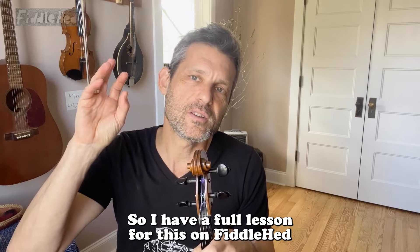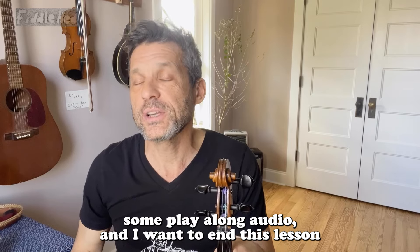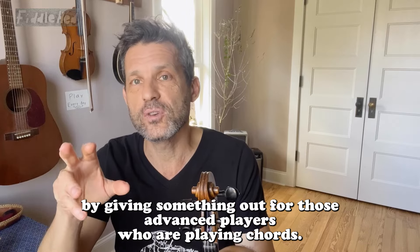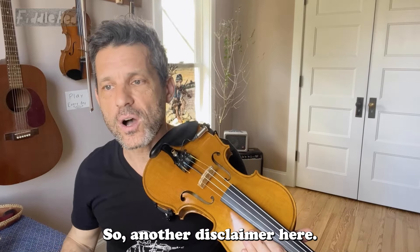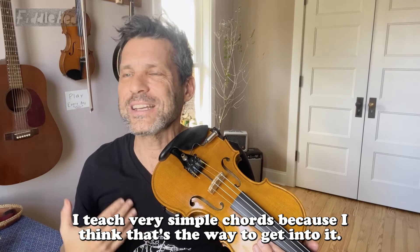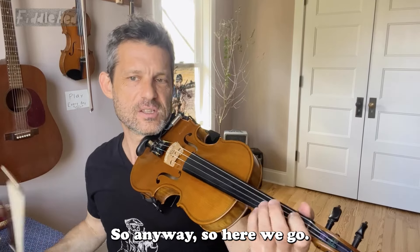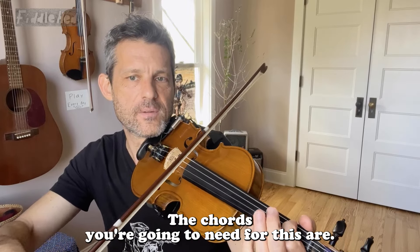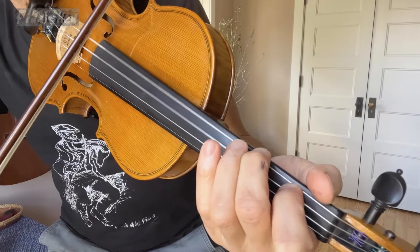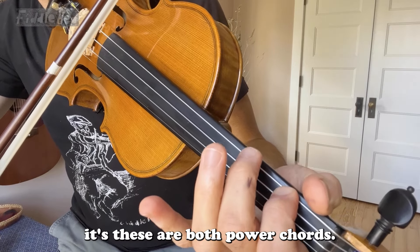I have a full lesson for this on Fiddlehead with extra content: sheet music and some play-along audio. I want to end this lesson by giving something out for those advanced players who are playing chords. Another disclaimer here — I teach very simple chords, because I think that's the way to get into it. You learn a few simple chords and then you learn like a hundred songs with those chords. The chords you're going to need for this are — it's in E minor, so you're going to need an E minor chord. I'm going to play it this way in the song. And then you're going to need an A minor. I'm going to play it this way. These are both power chords.